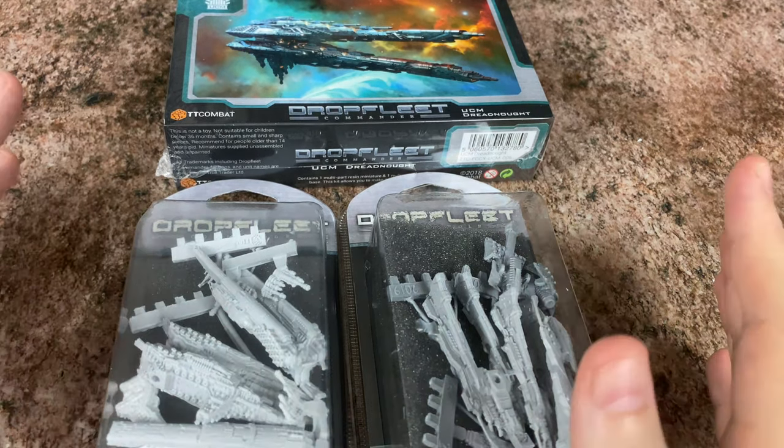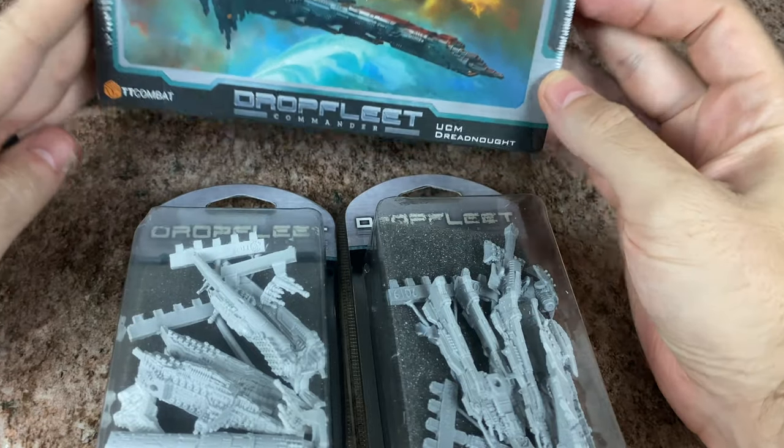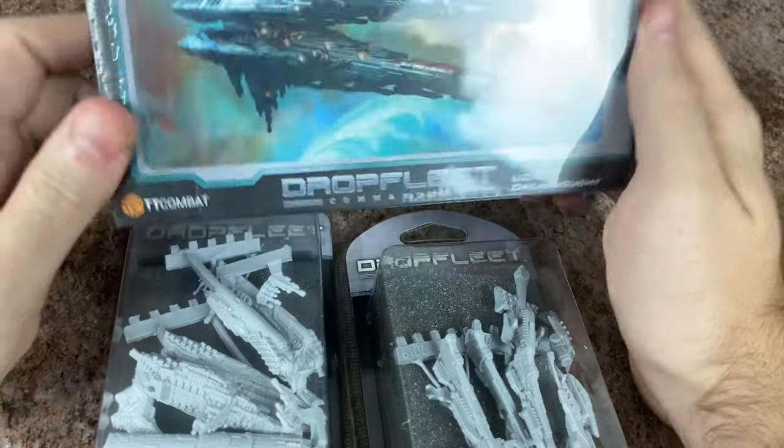Hello there. What is going on everybody? Today we are doing some more Drop Fleet Commander unboxings and we're going to take a look at some new ships for the UCM fleet.